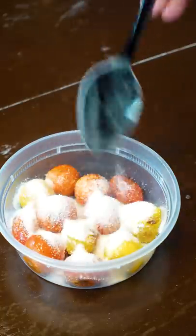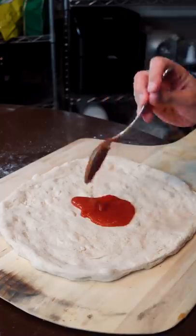Just cover that with equal parts sugar, vinegar, and a big pinch of salt. Then a little red sauce on there.